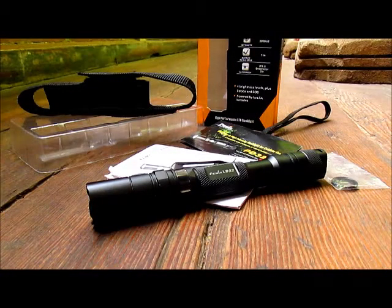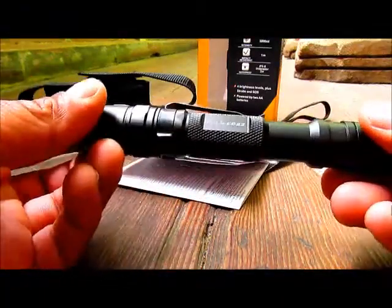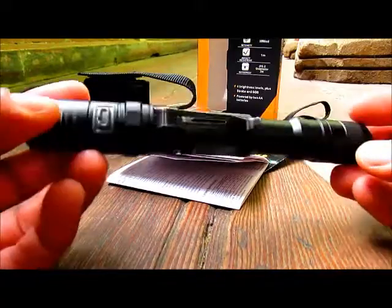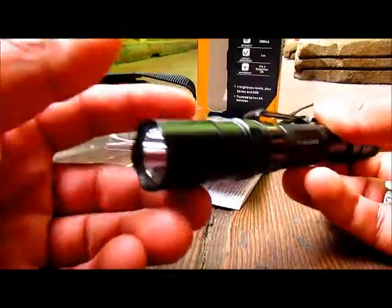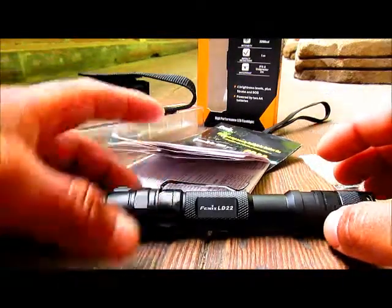Welcome to this new video review. Today we're going to be testing and reviewing the Fenix LD22. This is a new 2AA flashlight from Fenix — one of the last versions — and it has an XPG2 LED. It will put out a maximum output of 250 lumens.